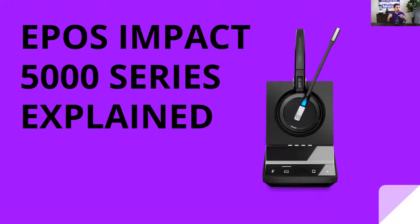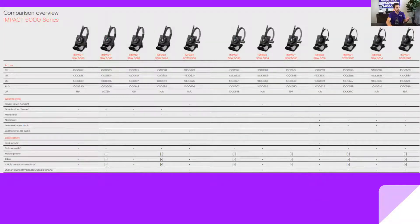Looking at the SDW 5000 Series, they all have the same looking base and the same looking headset — that microphone and button you see on the screen right now. However, the models are going to vary by connectivity and wearing style, and we'll break that down in just a second. There are a lot of different models with slight differences between them all, so this video is going to break it down for you.